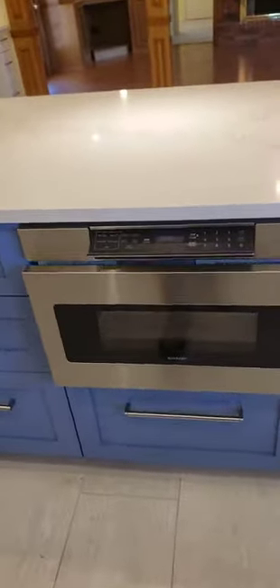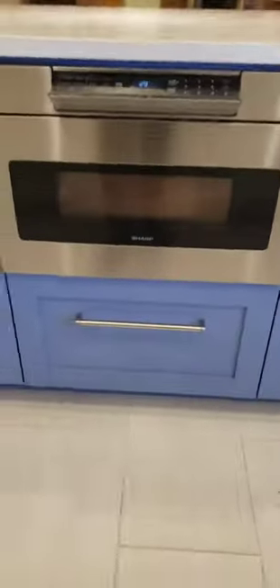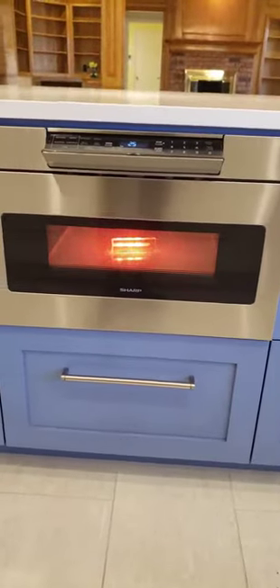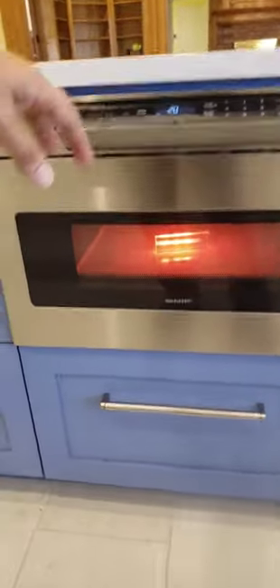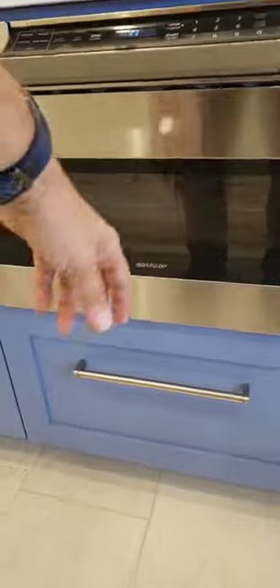We'll close this and then we're going to check for functionality using one of our pieces of test equipment here at Freedom Property Inspections. Now we know that the microwave is working — sending signals, cooking the supposed food there — and that gives us a visual indicator that it's done.